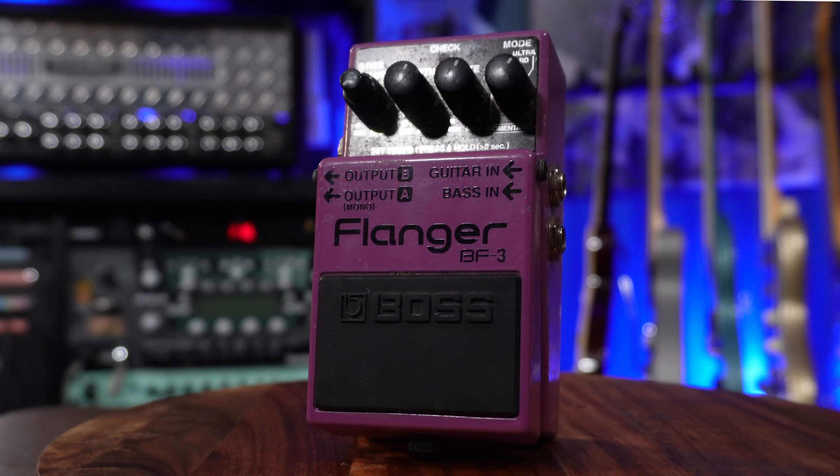I only own one flanger and it is the BF-3 by Boss, and the reason I only own one is because it's really that good. If you need a flanger sound this gets it for you. I don't use a flanger often so I don't need a ton of them lying around — this one works perfectly.